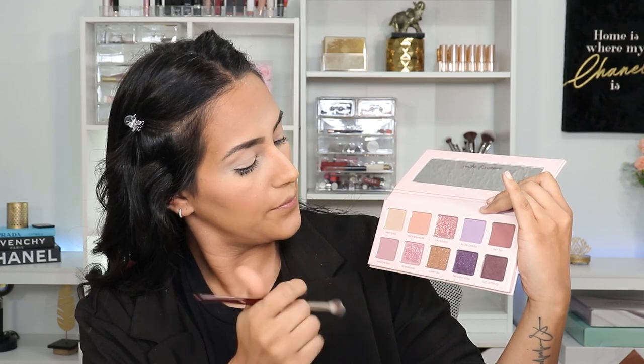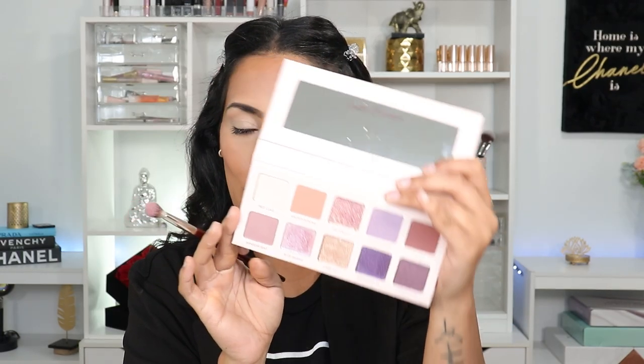The first shade I'm dipping into from the palette is Window Seat — it's a really pretty purple-y, pinky, kind of taupe-y in-between shade. I'm going to tap it out and bring it forward, tapping because I want the majority of the product to lay here. If you're familiar with Wonder Beauty, you know their formulas are great. All I've done is tap and it's pretty much blended itself out — pretty much a piece of cake.